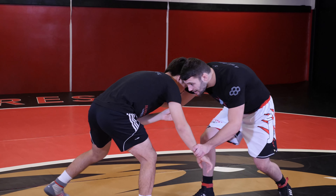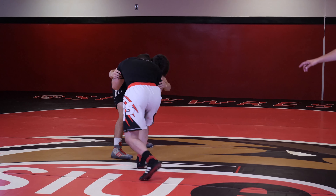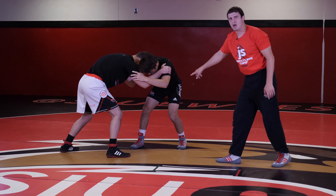Carson comes out, gets the wrist, catches the wrist with the other hand, climbs up, walks in. He's got his inside tie, a hook on that side and a block on this side.